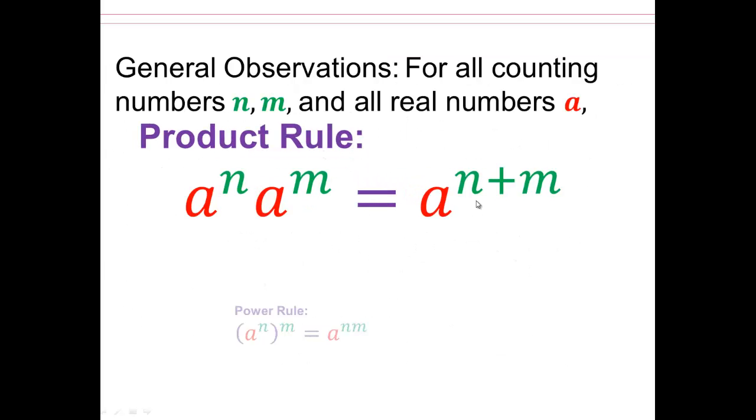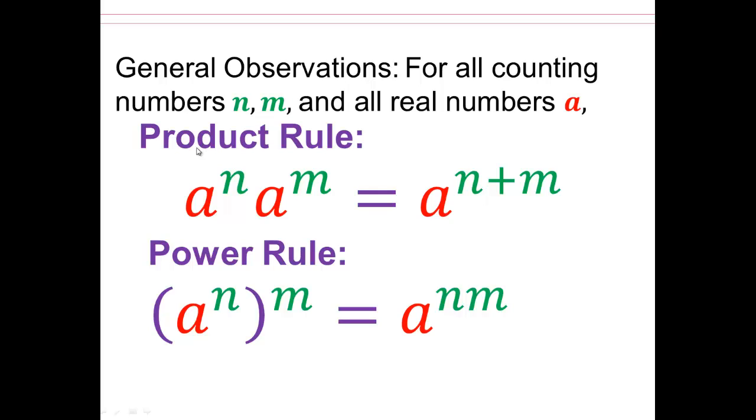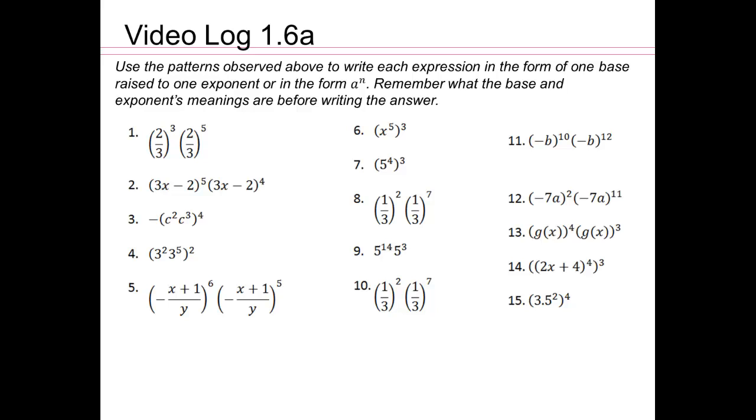So the observations we have so far: a to the power n times a to the power m equals a to the power n plus m. And a to the power n raised to the power m is a to the power n times m — you multiply the exponents here, and you add the exponents there. It is important that you don't just memorize a rule, but you understand how it came about, so you never have to remember anything. You just have to know what base means and what exponent means, and you'll get it. Let's see what you can do in these homework questions.